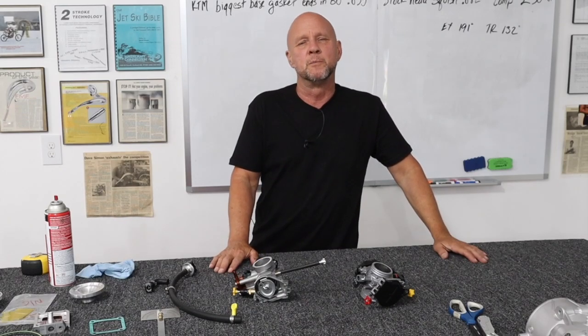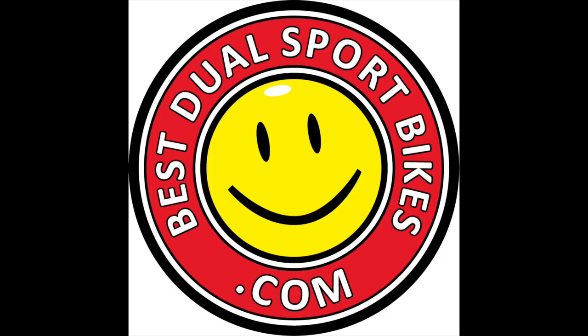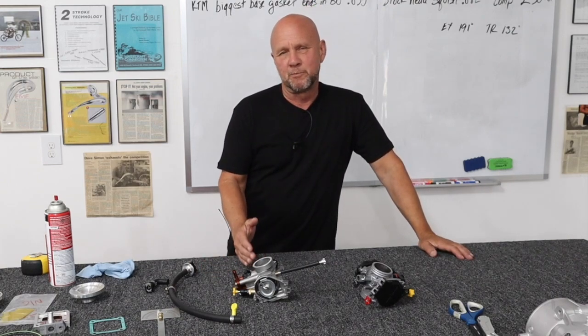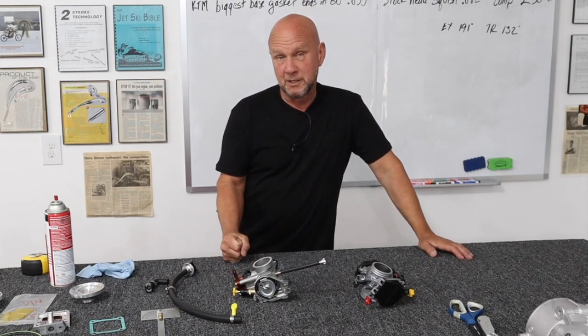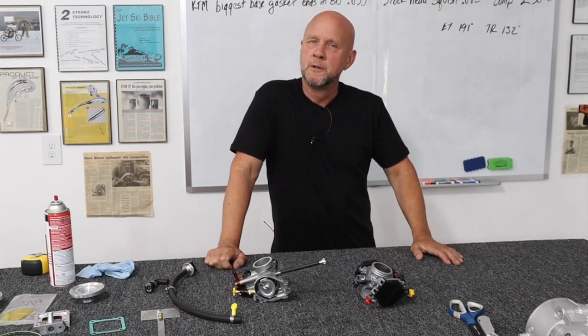I learned something very important last video: make sure the camera's on, especially after when you shoot a great one and there's nothing there. I'm Dave. This video is going out on Best Tool Sport Bikes and Pin It, because it has some things that can solve problems for your bike.